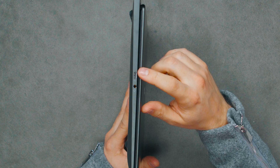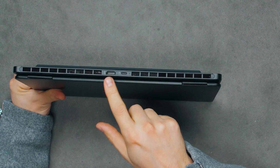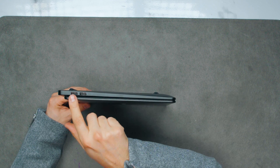On the left side of the laptop, there is a Thunderbolt 4 port and a headphone combo jack. On the back, we have an HDMI port and a USB-C charging port that also supports data connection. On the right side, we have two USB Type-A ports.